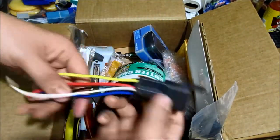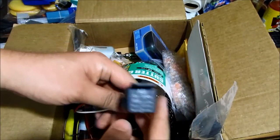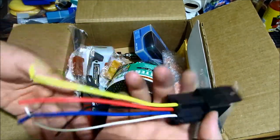And this is just a relay — I believe it's a 5-pin relay. I was going to use this to wire up the fogs or any other auxiliary lights or things like that.